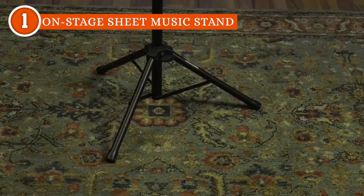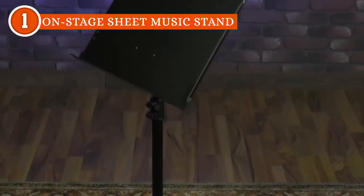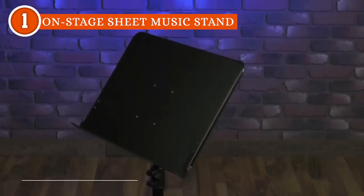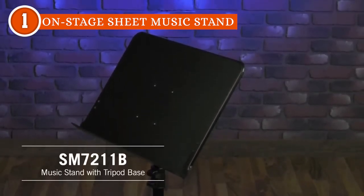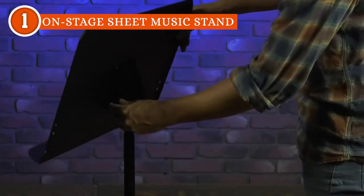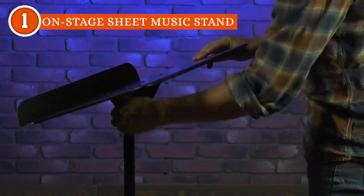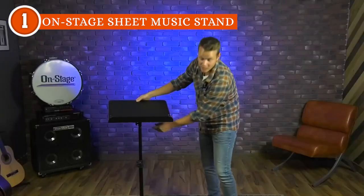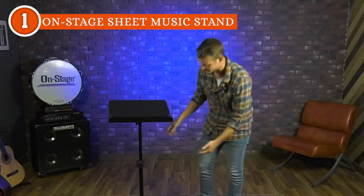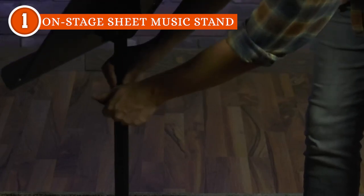Ergonomics also takes center stage for this music stand. The book plate swivels and adjusts in angle, allowing for ergonomic positioning that caters to individual preferences and reading comfort. This dynamic feature ensures clear and easy reading, whether musicians are practicing at home or performing on a grand stage. The angle settings conveniently lock in place with a tightening knob, providing added stability during intense musical performances.